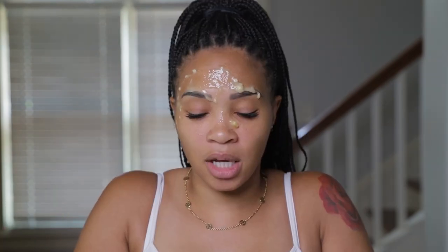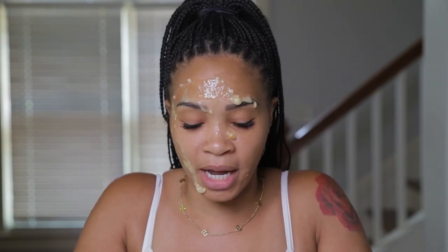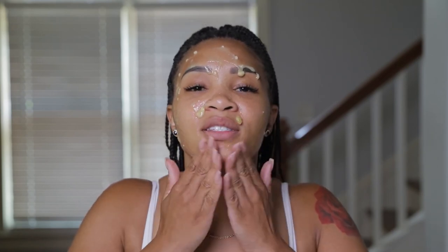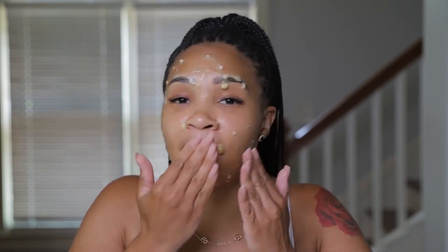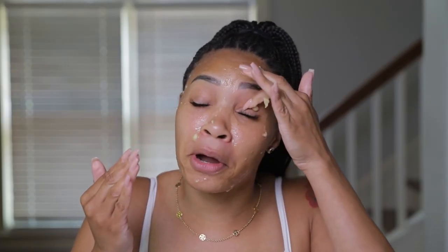Now that we're finished making the mask, it's time to use the mask. We're going to apply it to our T-zone area again. It's going to feel a little cold, and don't worry if you feel a little weird — it's a little different putting food on your face when you're used to putting it in your body. We're going to rub it in the same way we did the scrub. Some of this might fall off — I feel like Mrs. Doubtfire right now, it's just dripping everywhere. Now we're going to allow it to sit for 10 minutes, or 15 minutes if you prefer, and then we're going to wipe it off.